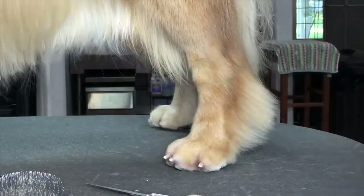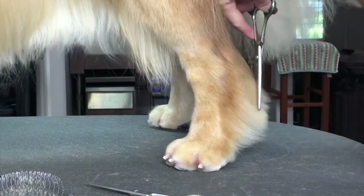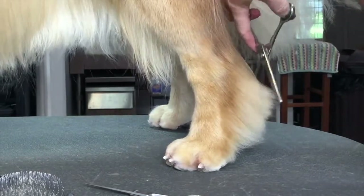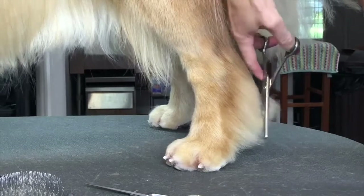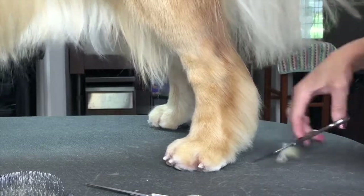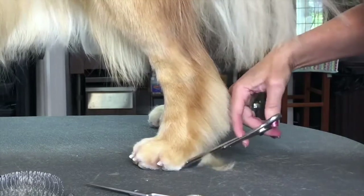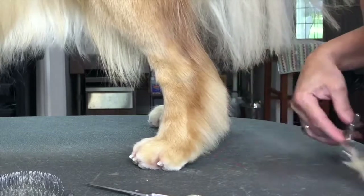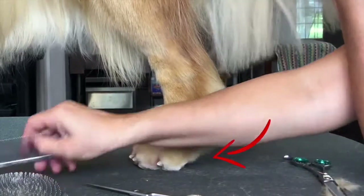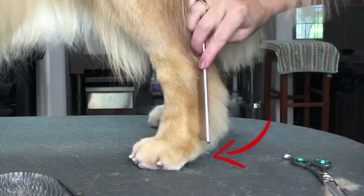I'm going to take those 44-20s and in a downward motion, pulling the tail away, I'm going to start trimming off going straight down and then blending it into the foot. This area right in here at the bottom of the foot — depending on the dog — I'll leave it fuller, more space right in here.